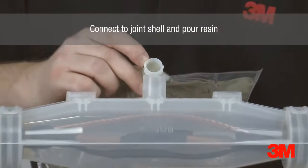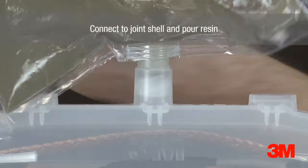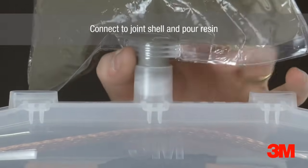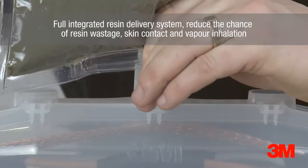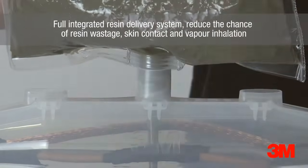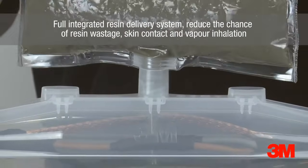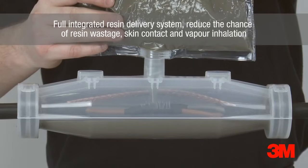A fully integrated resin delivery system is a new design for a quicker and safer installation. We are so confident with the safety of our resin delivery technology that gloves are no longer necessary, hence the reason why they are not found in our premium and standard low voltage kits. Scotchcast standard resin joints are ideal for general purpose street lighting and service cable jointing.